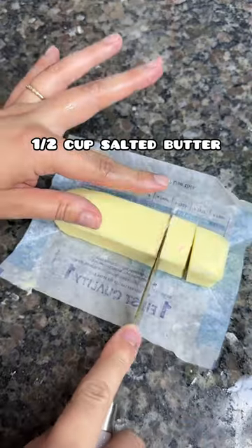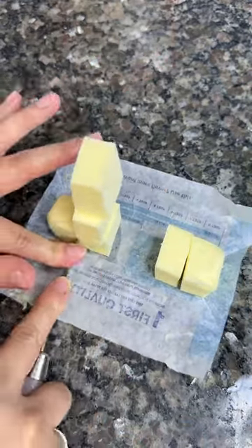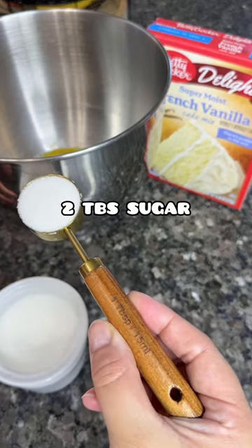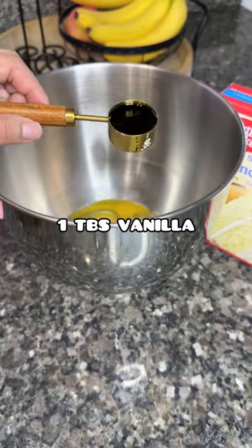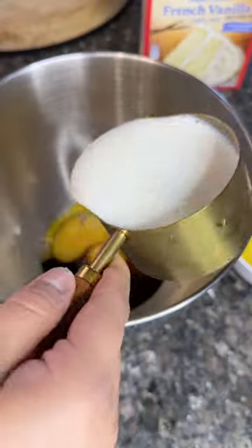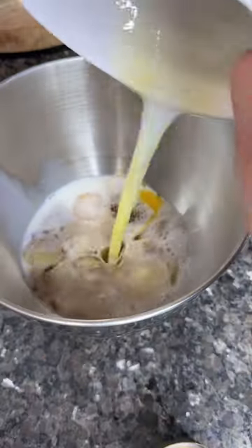You're gonna start off with three eggs, half a cup of salted butter — you're gonna melt that — then two tablespoons of sugar, one tablespoon of vanilla (I use the Mexican kind), and one cup of milk. Make sure that your ingredients are at room temperature.